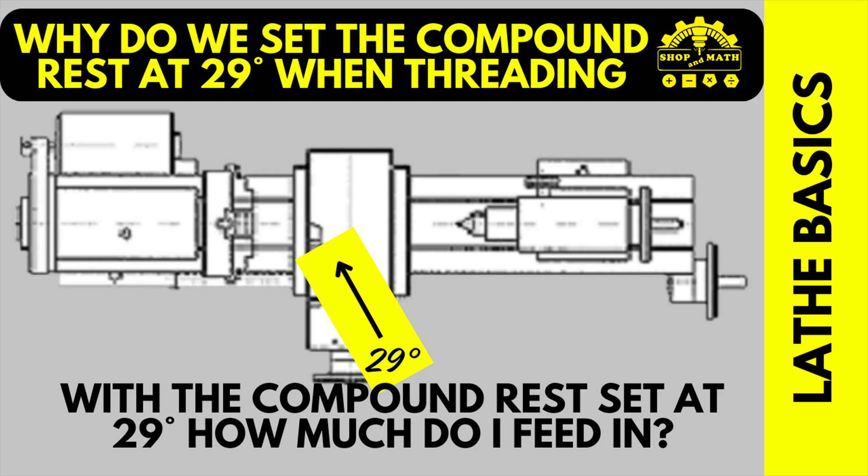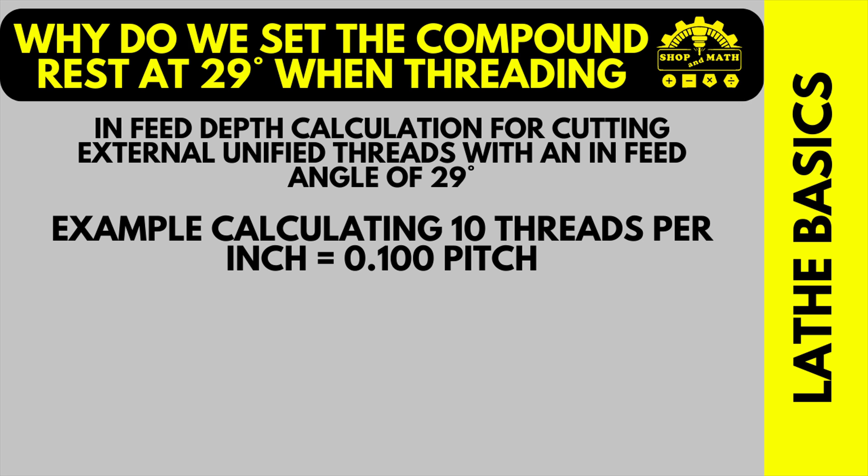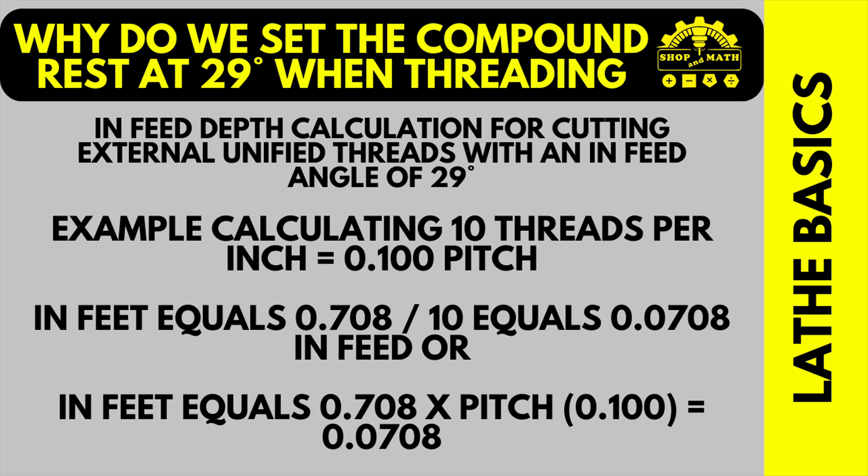If I'm not feeding in with my cross slide using the digital readout, how much do I feed in with my compound rest? The infeed depth calculation for cutting external unified threads with an infeed at 29 degrees: for our example we'll be using 10 threads per inch, which is a pitch of 0.1. Our compound rest infeed equals 0.708 divided by 10, so our infeed equals 0.0708. We could also use 0.708 times our pitch of 0.1, which equals 0.0708. Therefore, with our compound rest set to 29 degrees, we would be feeding in approximately 71 thou. Use this number as a reference — your final size will be dictated by the over-the-wire calculation size and measurements.